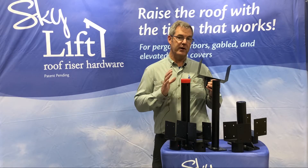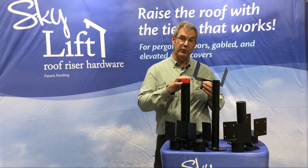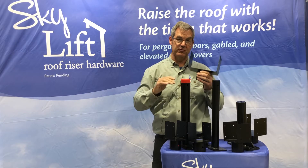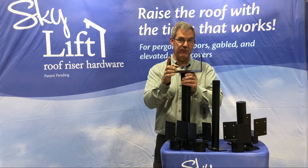In the SkyLift product line, on our 18-inch, 24, 30, and 36 heavy-duty risers, we have a 7.5-inch saddle configuration.